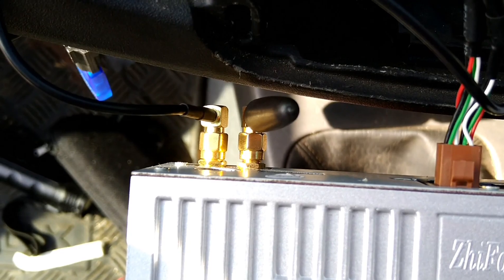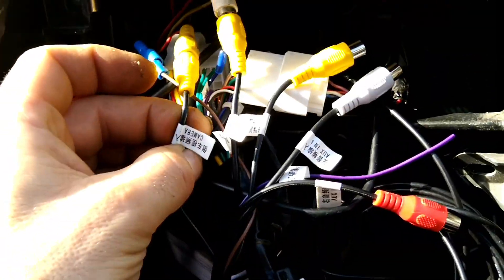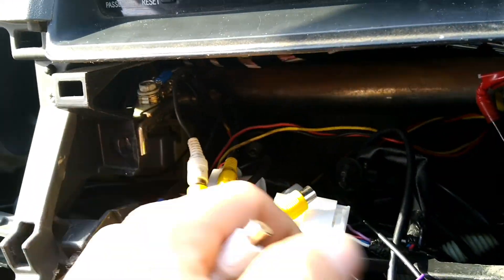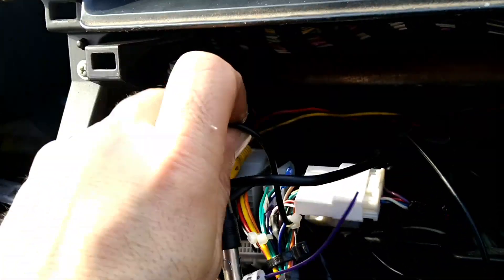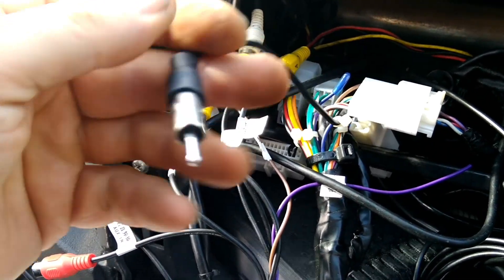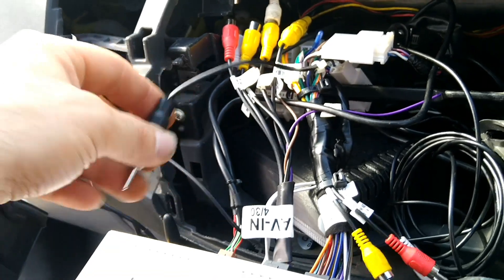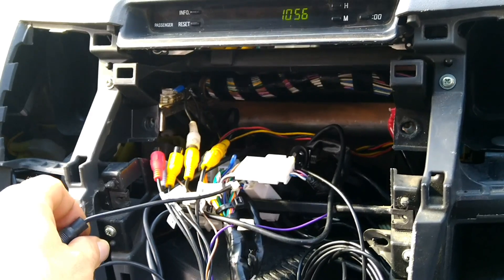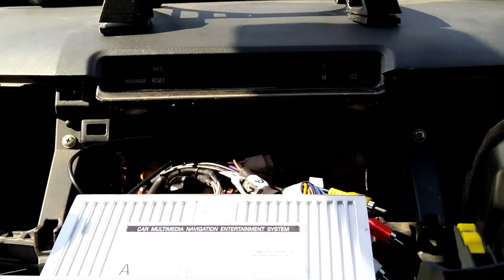Cables are plugged in, antennas are plugged in — Wi-Fi and GPS. Don't forget your reverse camera and my extra camera. We need to find and plug in the antenna — I'll lift it up, plug that in, and then basically insert it. Done — all the wires are inserted.